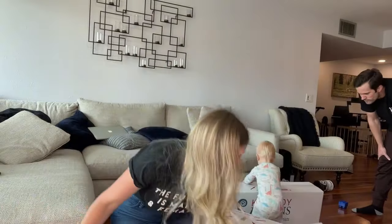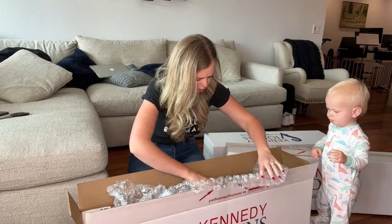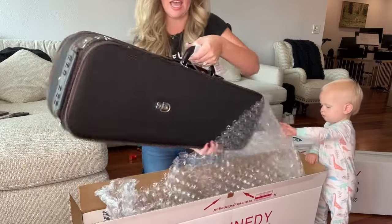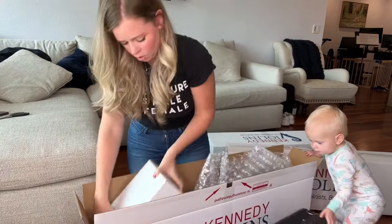Did you see this packaging? Like, this box is so cool. I love this. Oh gosh, this one came in a gorgeous case. Oh my goodness, love that. Also a box of accessories.